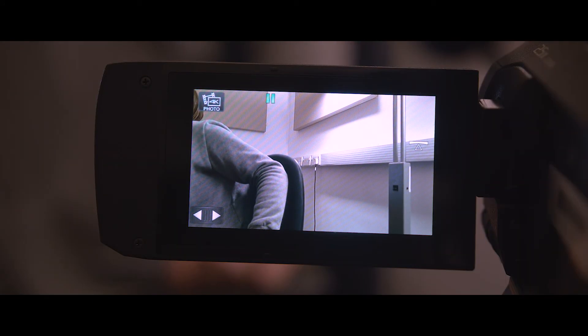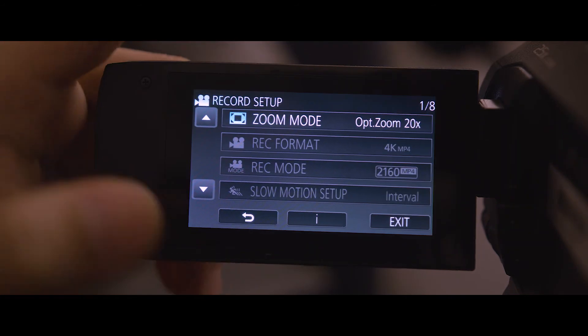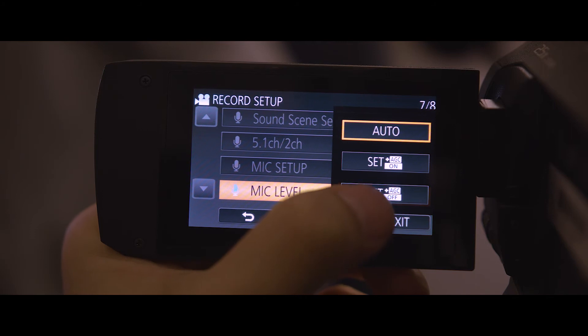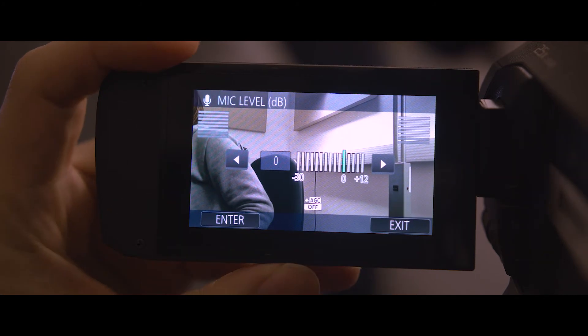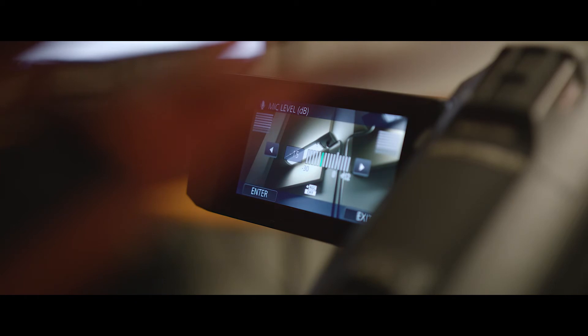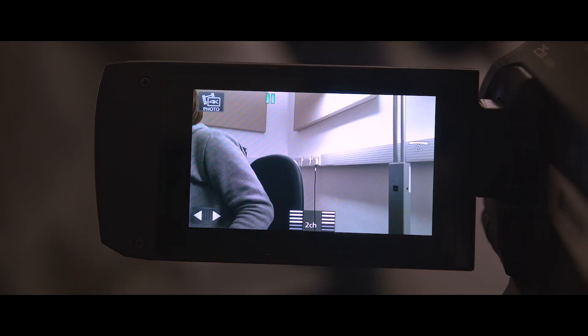With the microphone plugged in, now it's time to set the levels. To do this, go into the menu and select record setup. On page 7, select mic level and change it from auto to the third option. Have your subject tell you what they had for breakfast or some other small story, so you can adjust the mic level while they do it and make sure you're getting a good signal with no distortion. Once you have set the level, press the enter button and exit the menu.